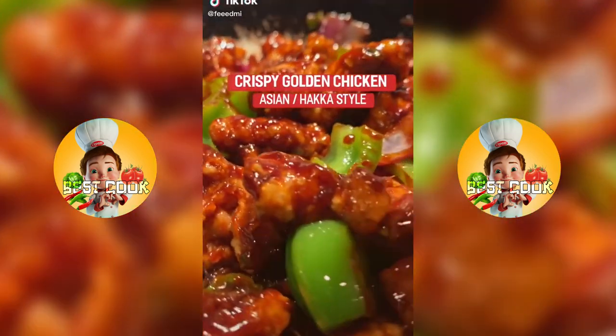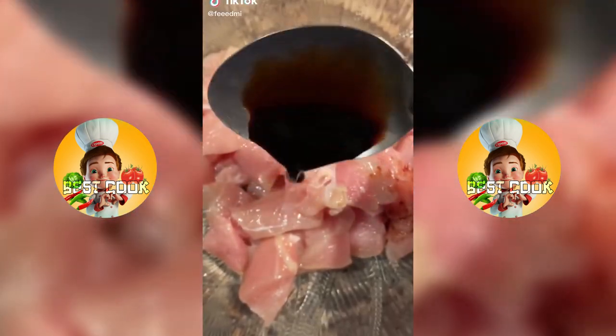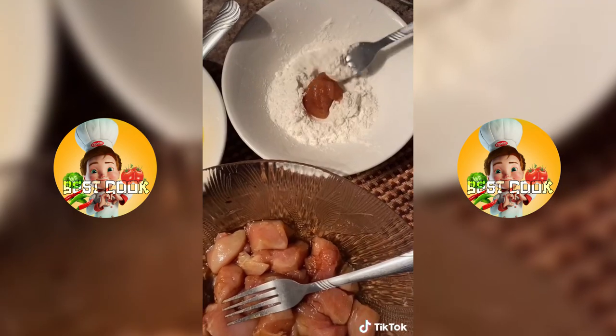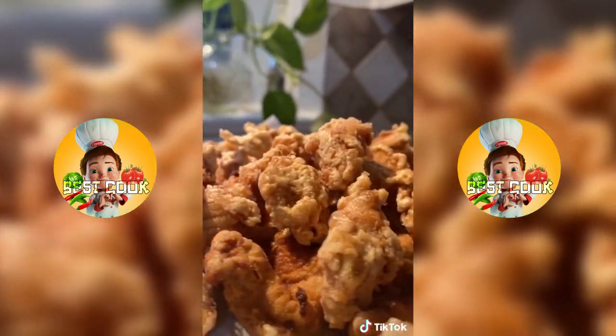Golden fried chicken — you have to try this, let's go. Marinate your chicken in soy sauce, then bread it in flour, egg and flour again, and fry it until it looks crispy and delicious.